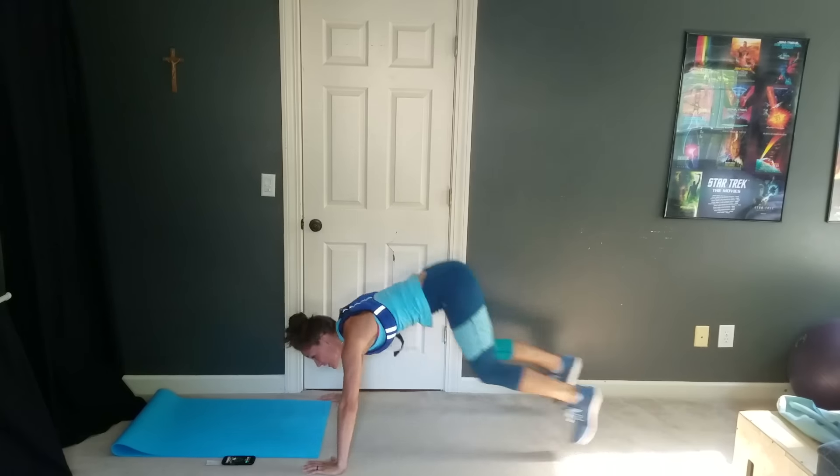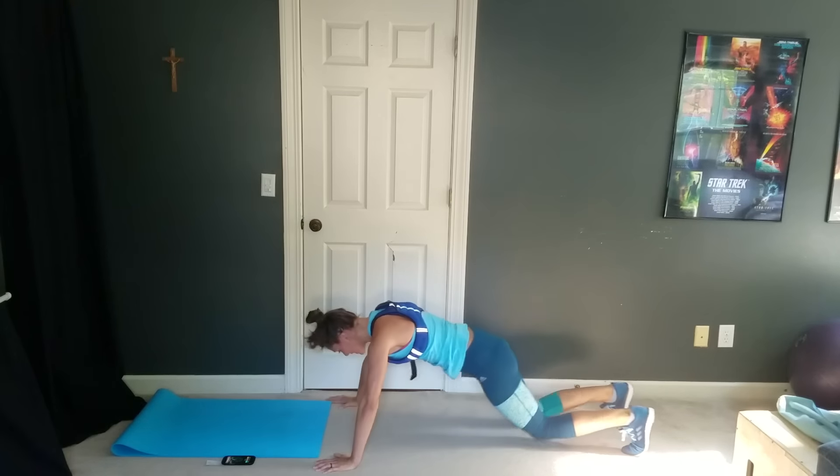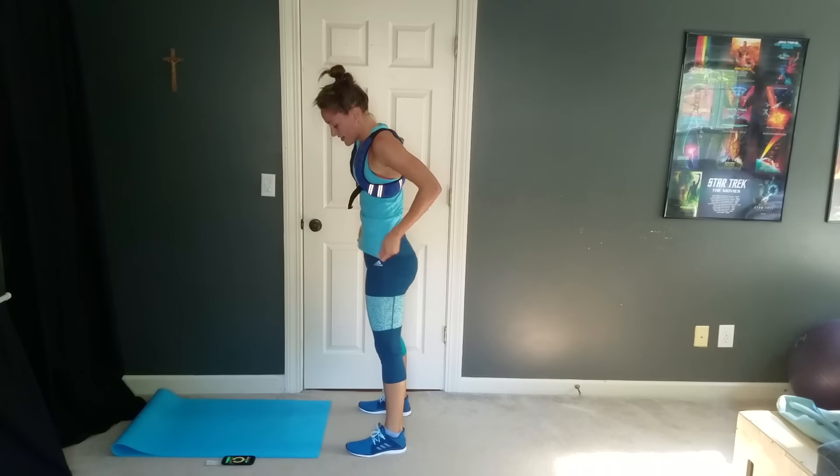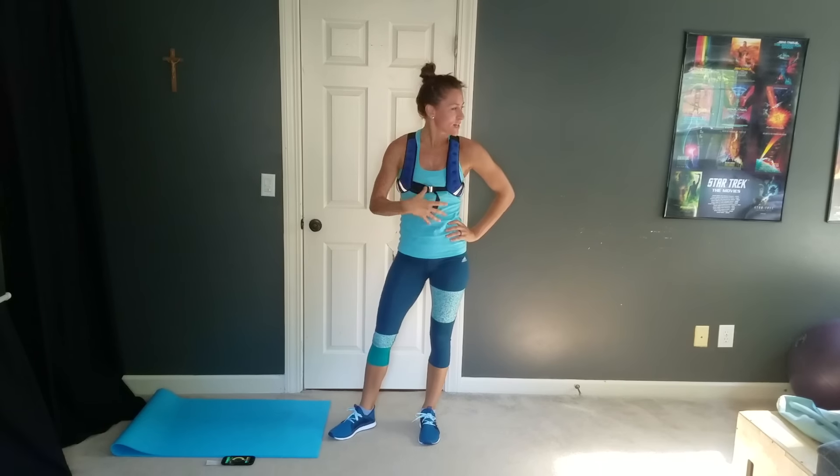Five seconds left, let's go — you can do it, one more. And done. Great little upper body burn — my arms and chest and all that are feeling great. Hope yours are too.